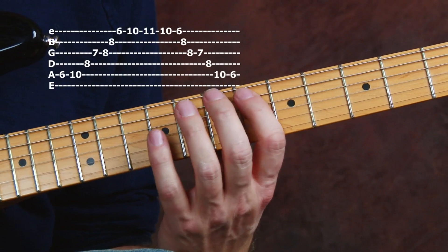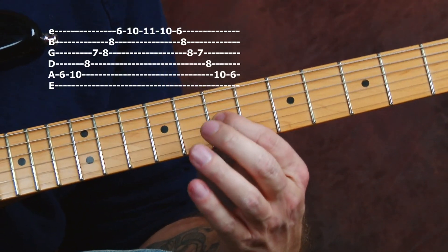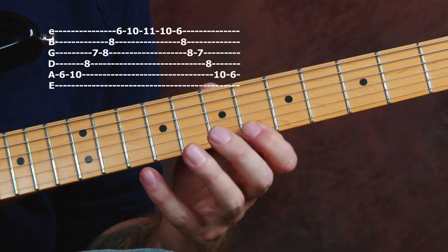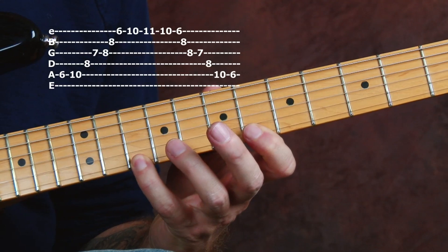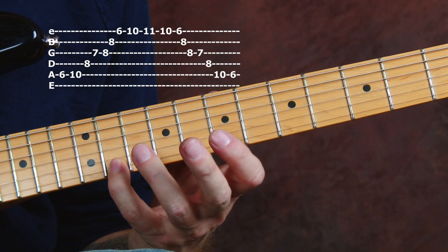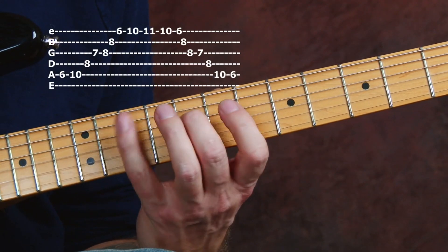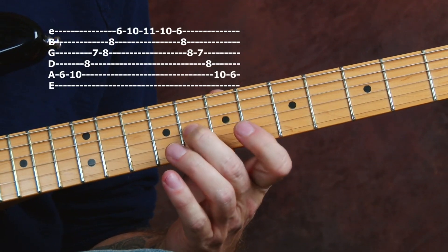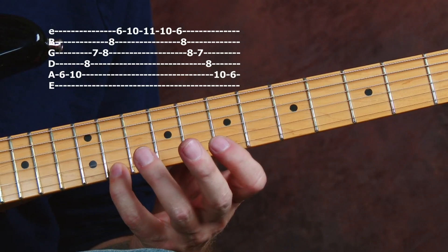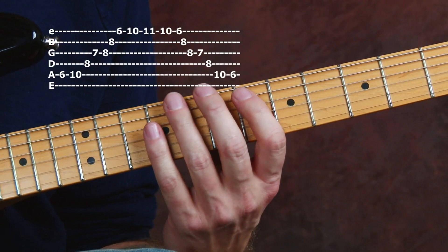Isn't that a nice arpeggio? You have the root, 3rd, 5th, major 7th — that's that important note, that D note. Then we have our root again, there's our E flat, 3rd, 5th, major 7th — there's that D note again. And there's our root, E flat. A lot of guys won't play that last E flat — they'll play it like this. But I like the sound of it, it's right there, you might as well grab that. Makes it a 3-octave arpeggio.